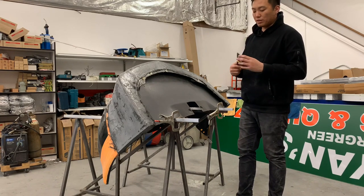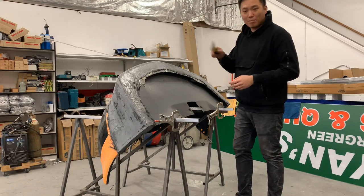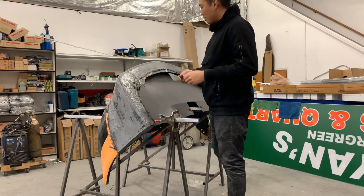The kind you'd use for drywall, bondo, or whatever — a palette knife, whatever people like to call it.